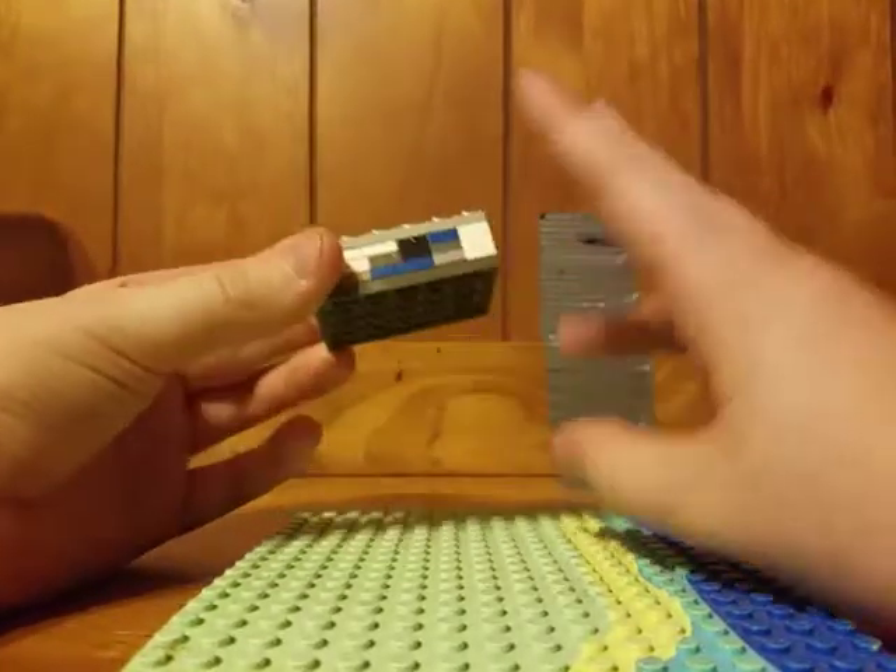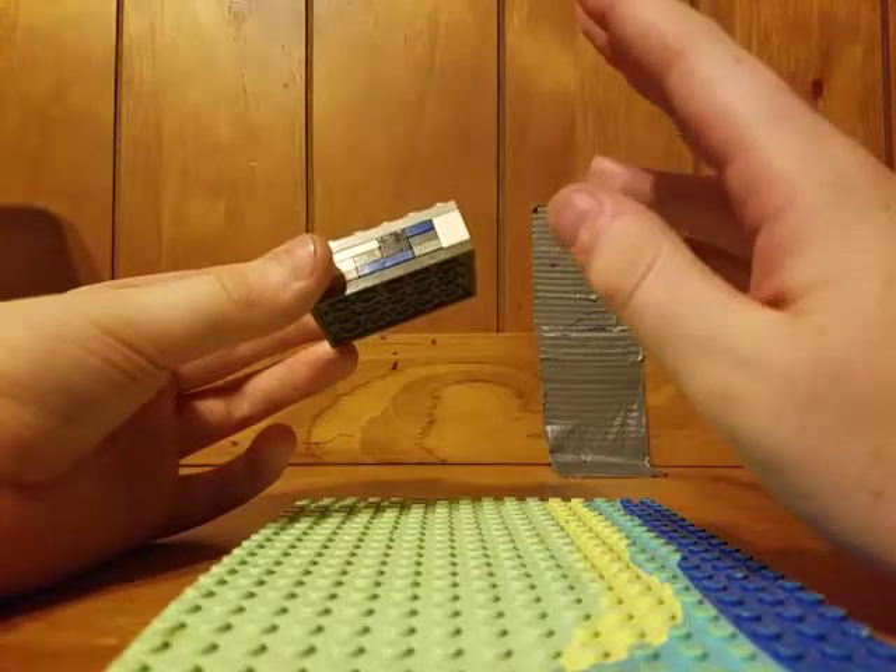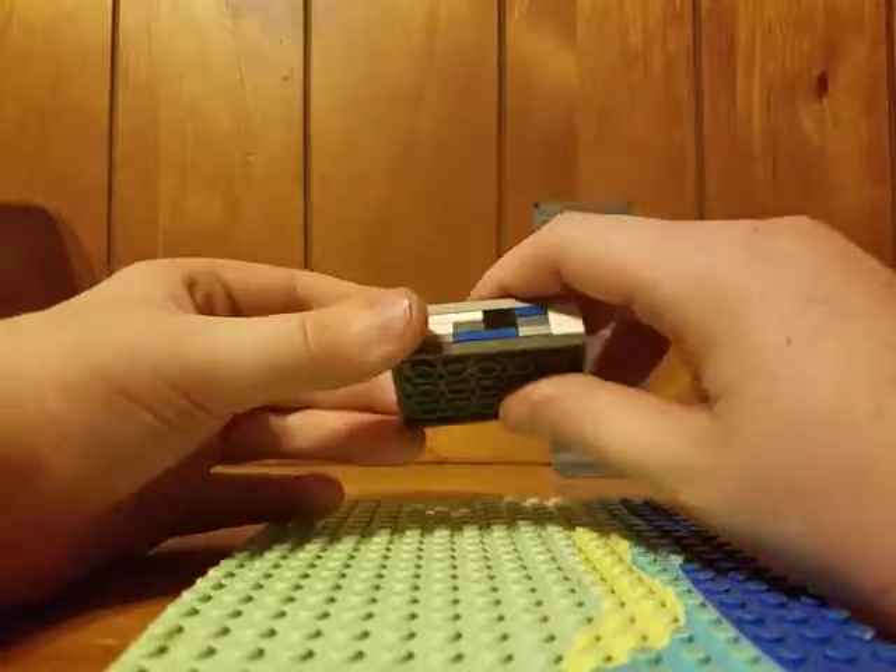Hey guys, LEGO Builders, JustGreader here, and today this is my second video. I'm going to be posting like three videos today, so this is my second one.